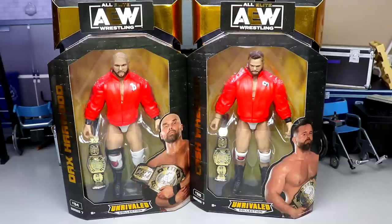AEW and Jazware has done a great job adding tag teams to our AEW action figure collections. We have quite a number of tag teams — this is probably our sixth or seventh tag team in figure form from AEW, which is pretty cool. Dax and Cash are looking pretty good in their packaging. In this video we are also going to rank the full set of Unrivaled Series 7 from worst to best.